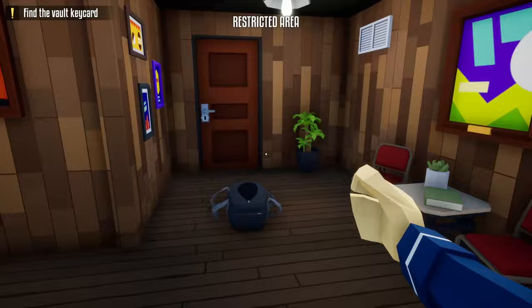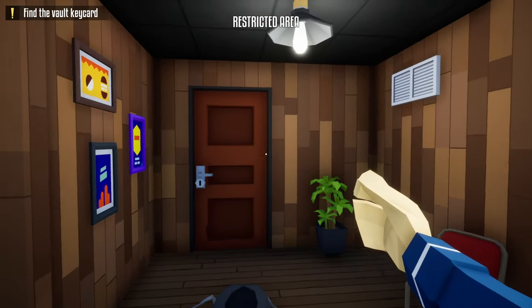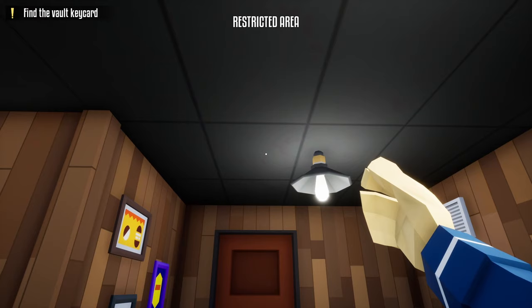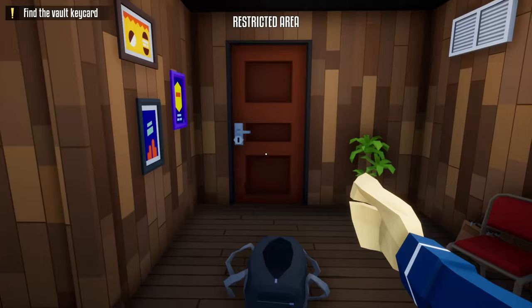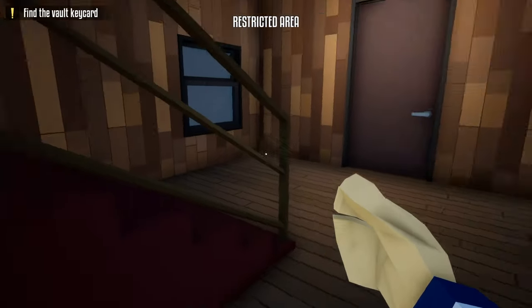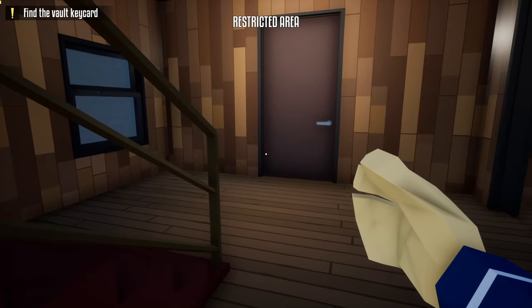Once the camera turns, head back out and close this door. Now this is where it gets a little different — charge right through this door, which will generate noise that the guard outside the manager's office will come down to investigate. Charge through it, then hide underneath the stairs by crouching and wait for that guard to come down to investigate, then sneak right behind him.